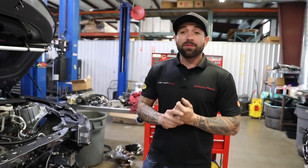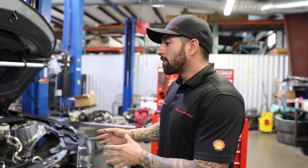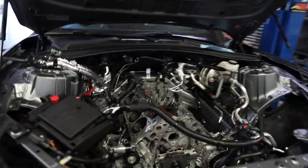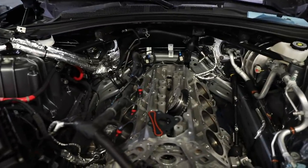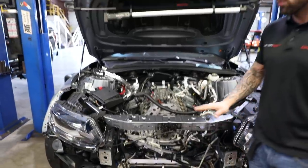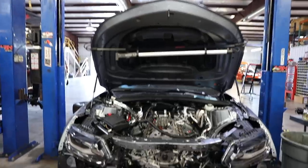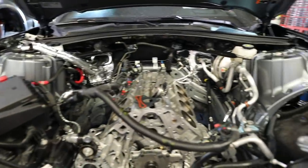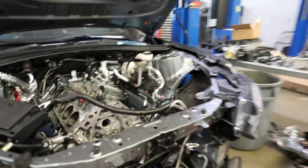We do a lot of builds here at Hennessy Performance — every day, every week, cars rolling in and out of here, all different makes and models. One of our really popular ones is the Exorcist, which is what we've got right here. This car was a bone stock Z06 convertible and it's going to turn into an Exorcist — a thousand horsepower. It'll get graphics as well as power upgrades. Really cool car, great to drive when done, and this one is brand new with about a hundred miles on the clock.